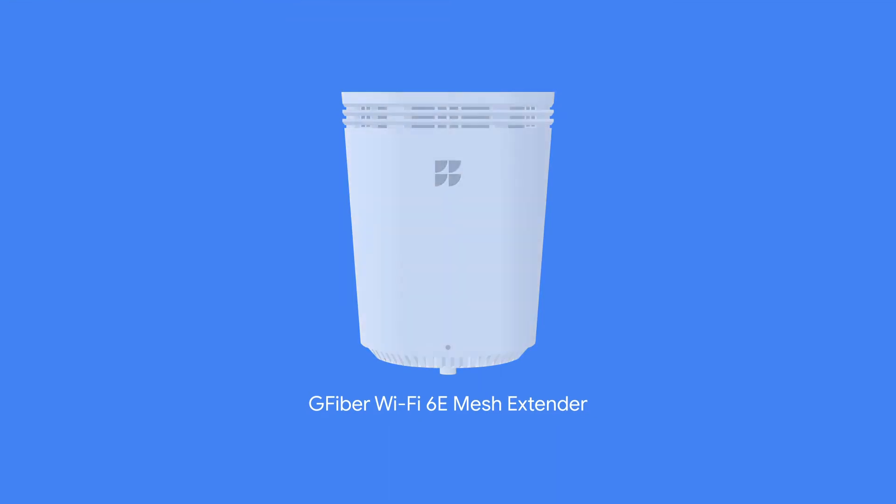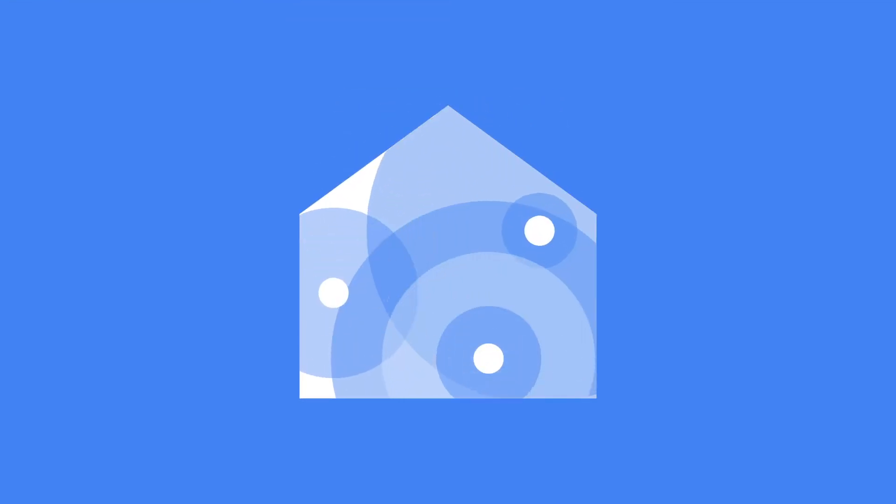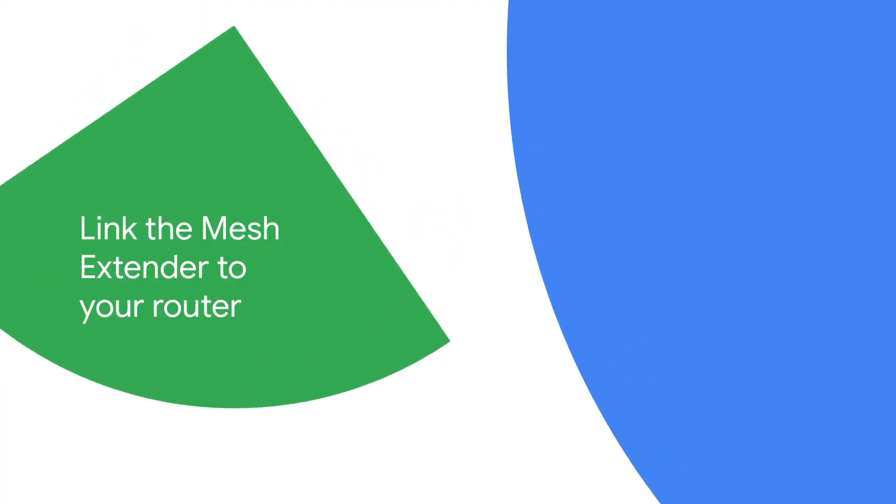A mesh extender helps expand your Wi-Fi coverage to parts of your home it might not typically reach. Ready to set yours up?